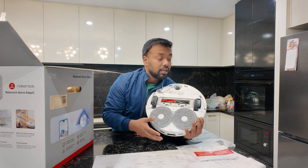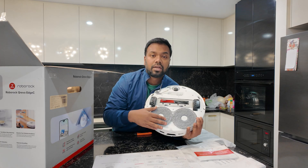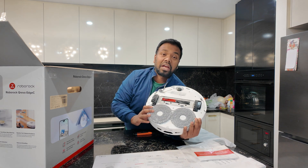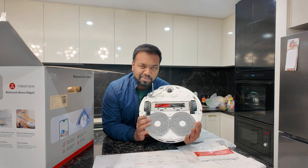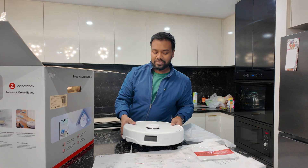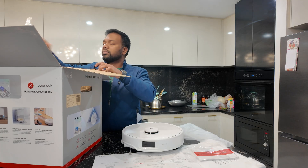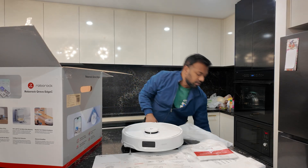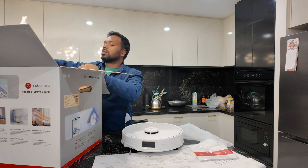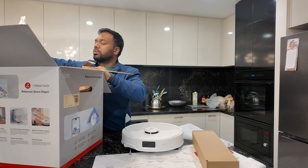In the mopping pads, as I explained, with hot water it will automatically wash itself. Obviously, we have to fill water in the unit. It will automatically wash after the mopping is done, and then dry itself. You can clean, mop, and vacuum. There are also charging cables and power cables here in the box, and we need to charge it.